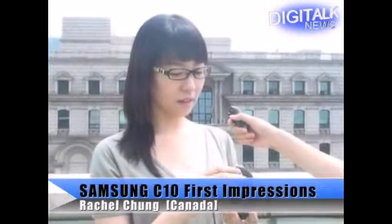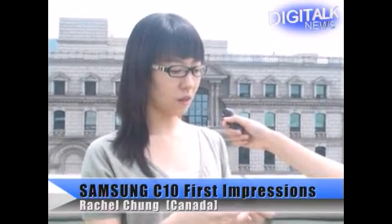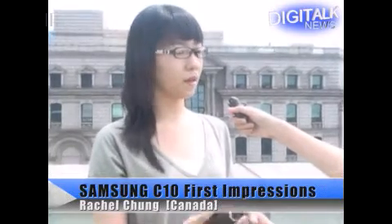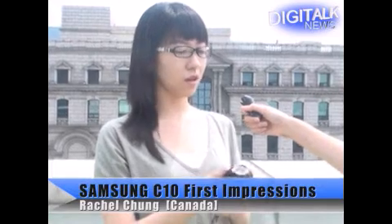First of all, I like the design — the round shape and the red color. I think this is especially attractive for a woman, and it's small and compact and very lightweight, so it's going to be easy to carry around for a long time.